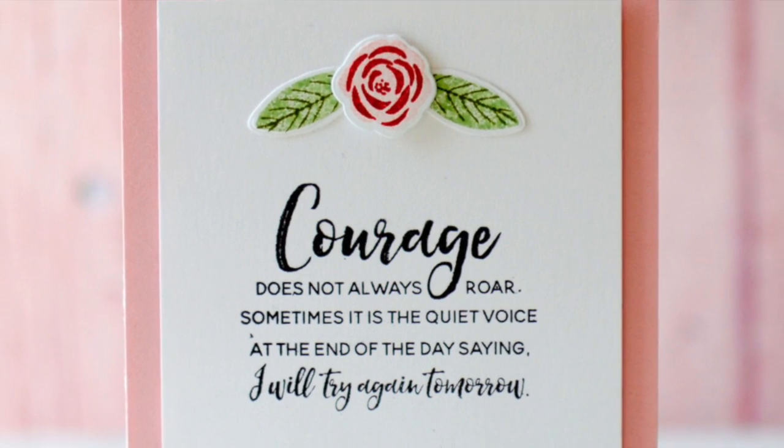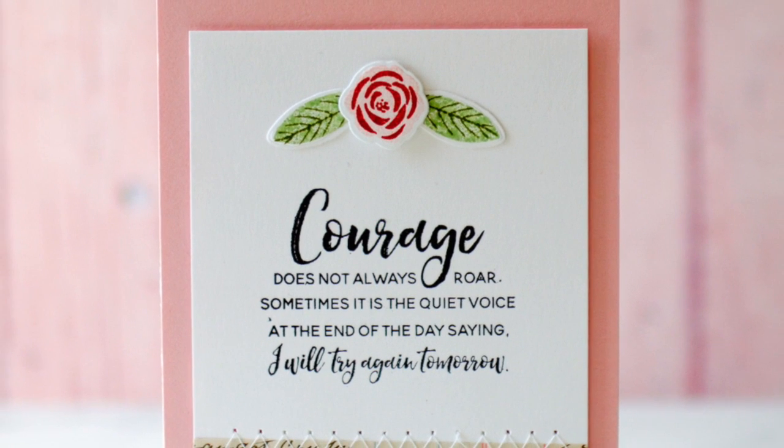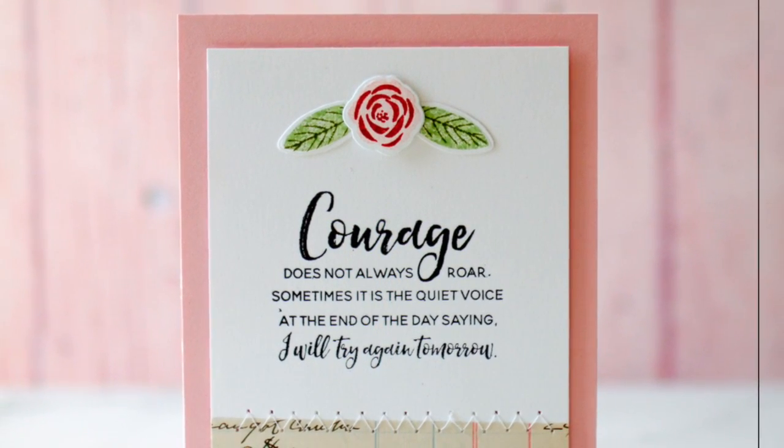Thank you so much for joining me today. I hope that you enjoyed today's project, and I hope that you pick up this stamp set — it's for a great cause and it has beautiful designs. Thanks so much.